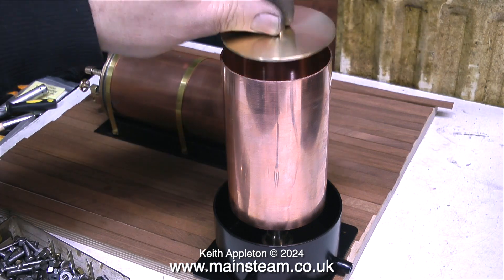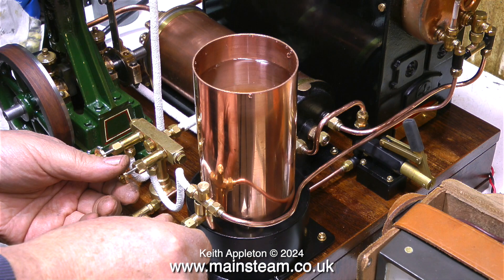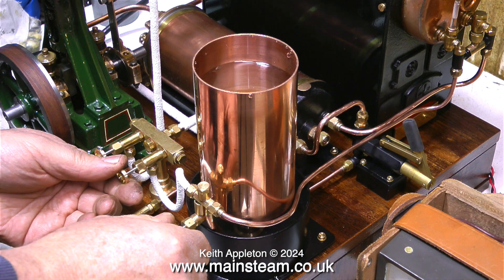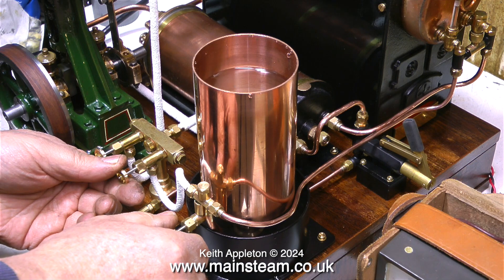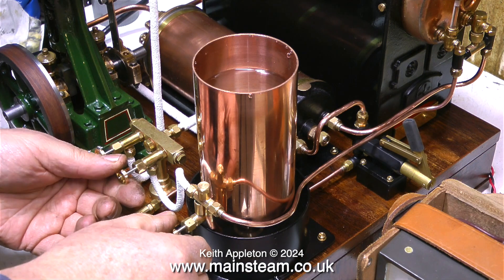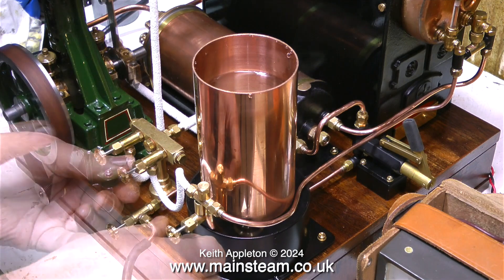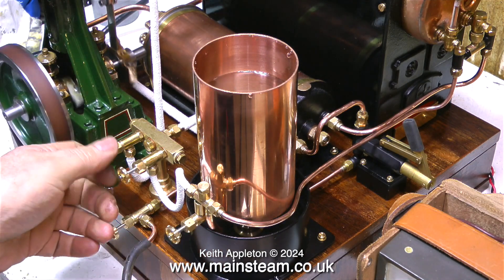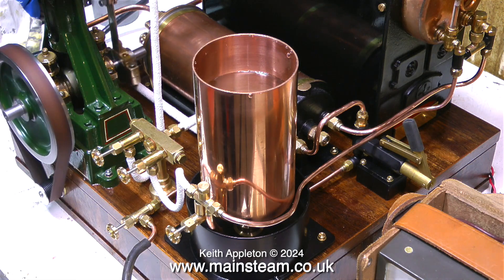I'm quite pleased with the way this water tank's turned out — it looks exactly like I thought it would. Now I'd like to demonstrate the injector. I've taken the lid off the water tank so you can see the water level. When I first open the water valve, the water starts to drop in the tank. When I open the steam valve, the injector picks up and water is pumped into the boiler. This Jubilee Fittings injector is excellent — it always picks up and always pumps water into the boiler. As you can see, the water gauge is nearly full to the top and I haven't used the hand pump, just the injector.